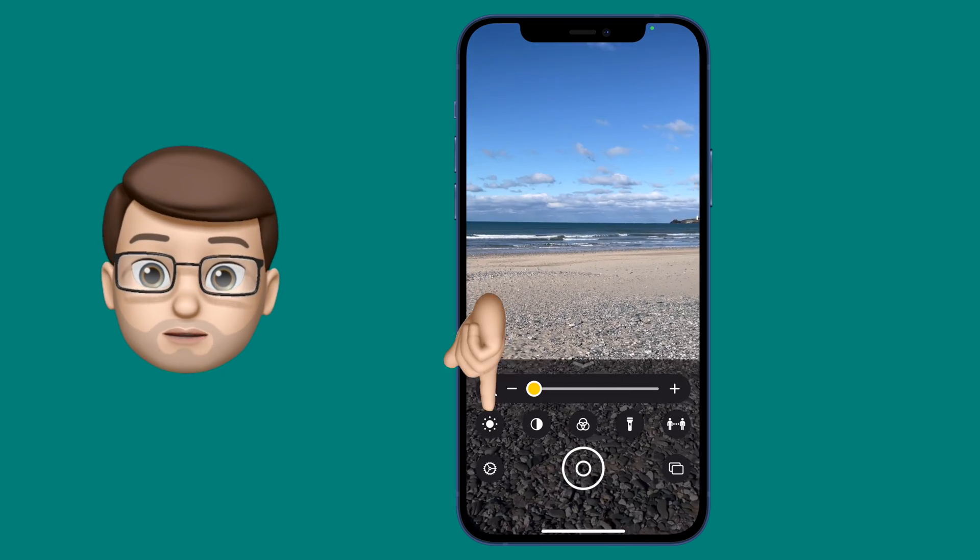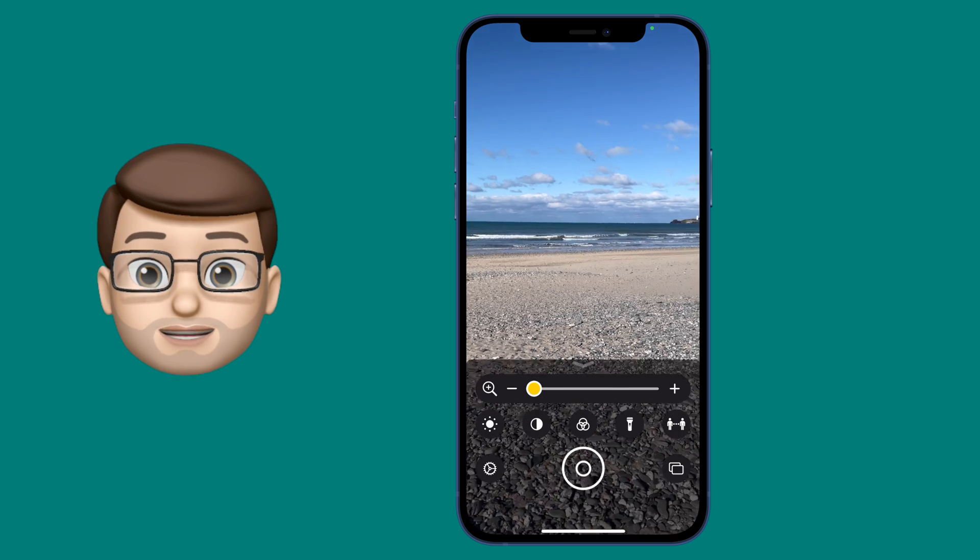Now on this app at the bottom, there are a few different options, and one of them has got two people with a little arrow between them. That is People Detection.